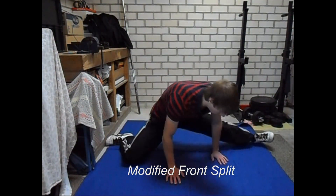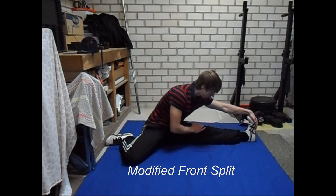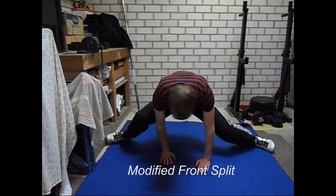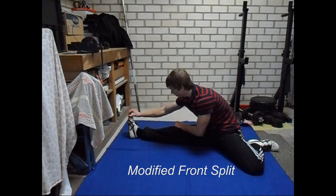This is what I call the modified front split, because only your front leg is in the position needed to achieve a front split, while your other leg will be bent and behind your body.